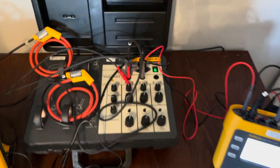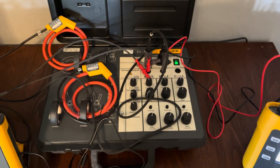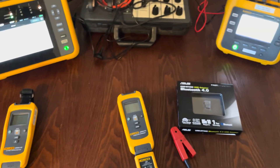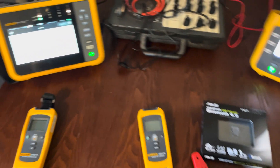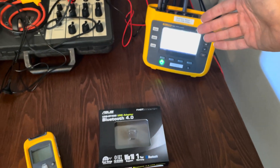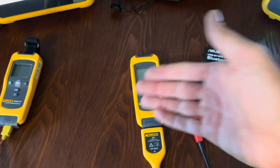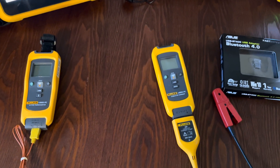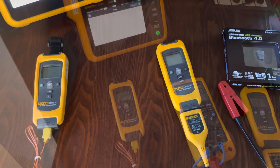I also have something to simulate voltage and current. So that's our setup. Now we're going to jump into how to connect both the 1770 series and the 1730 series to a Fluke Connect module or a Fluke Connect meter like a clamp meter or 1587 FC.